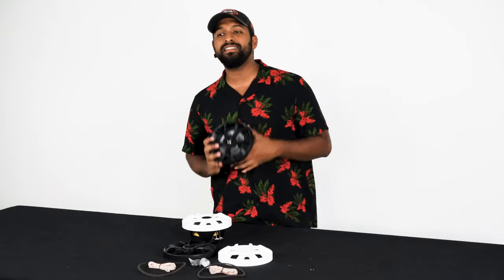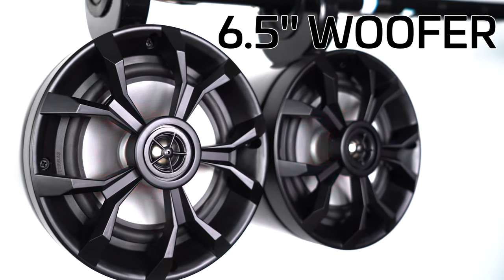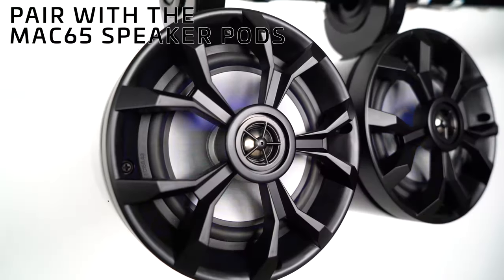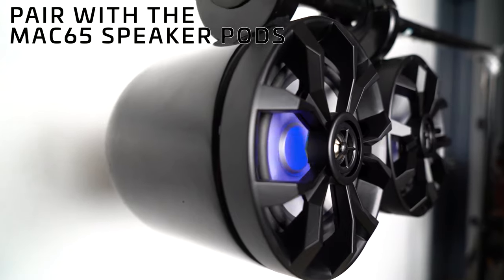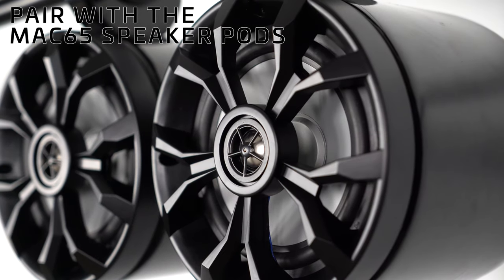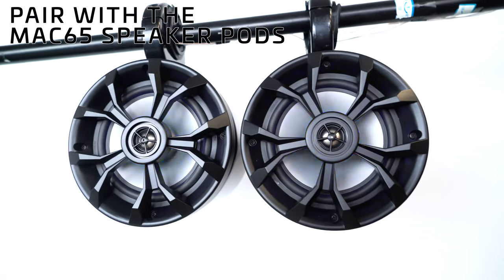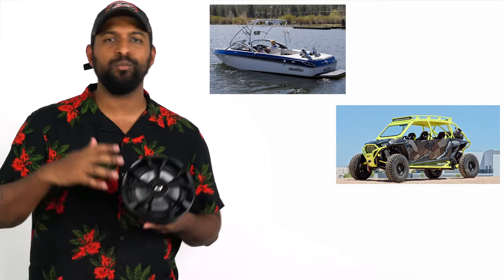On top of looking amazing, these speakers sound amazing. It's got a six and a half inch woofer taking care of the low end and the mids, while a one inch tweeter takes care of the high end. You can also pair this speaker with our Mac 65 speaker enclosures to get more low end bass response. In the Mac 65 speaker pod you can use them for wakeboard tower speakers on a boat, the roll cage on a UTV, and the roll bars of a Jeep.